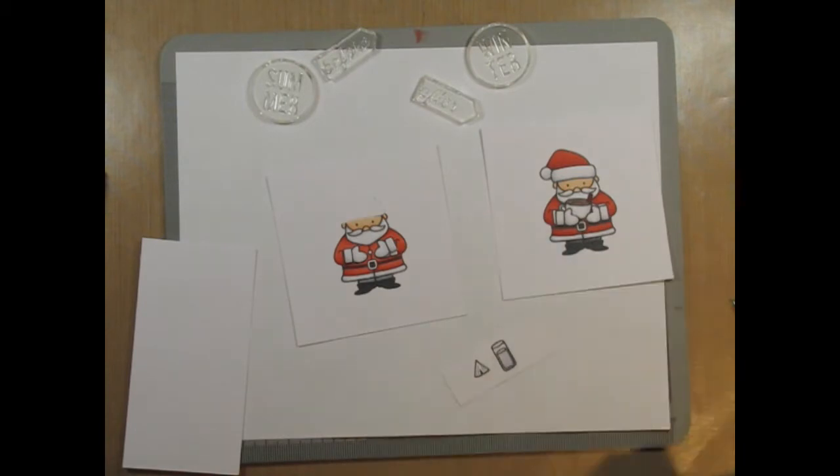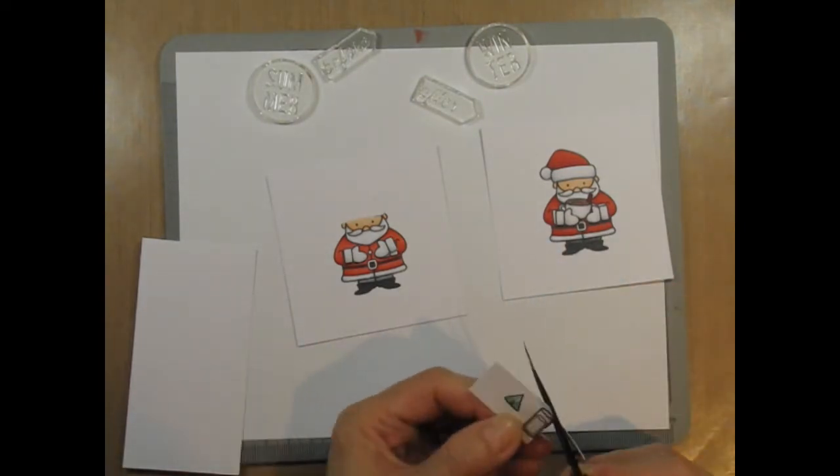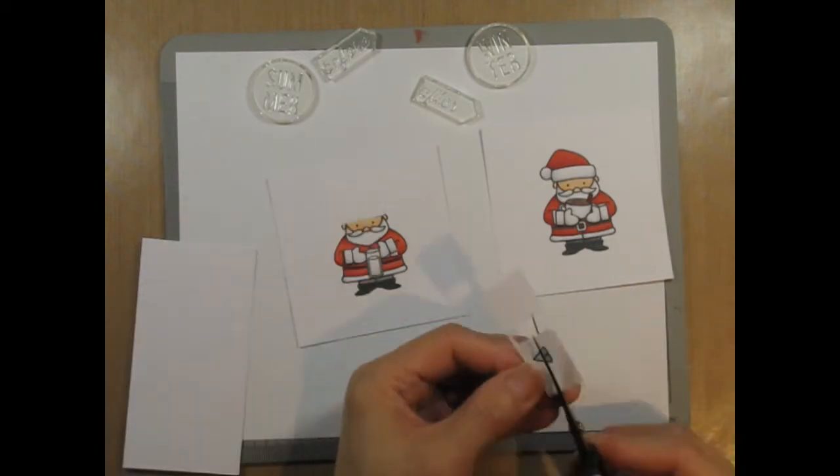I don't have any green on this card yet, and I like the idea of a fresh and minty drink, so I decide to use that on the umbrella. It will provide the pop of color against summer Santa.